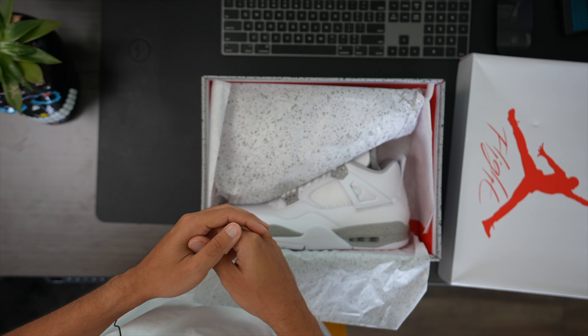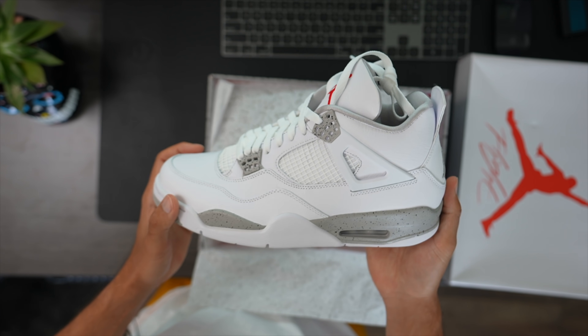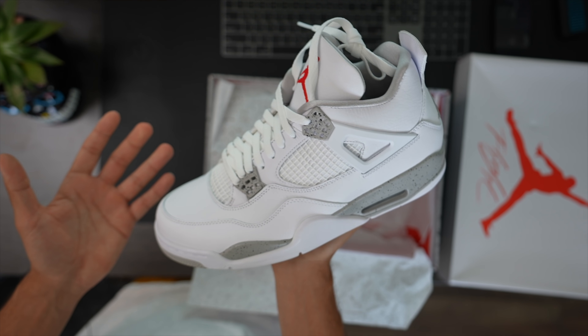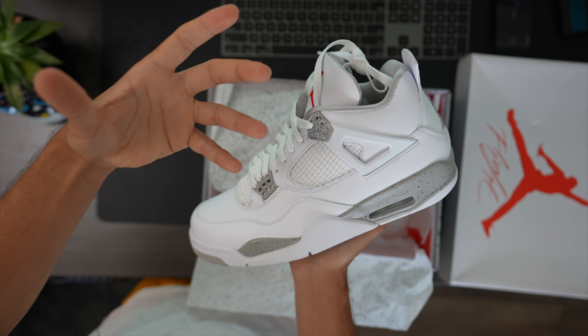Shut your ass up, bro — I'll make videos as long as I want. Now, for those of you that might be new to the sneaker game, or maybe you just don't know — this shoe basically reminisces the original Oreo 4.